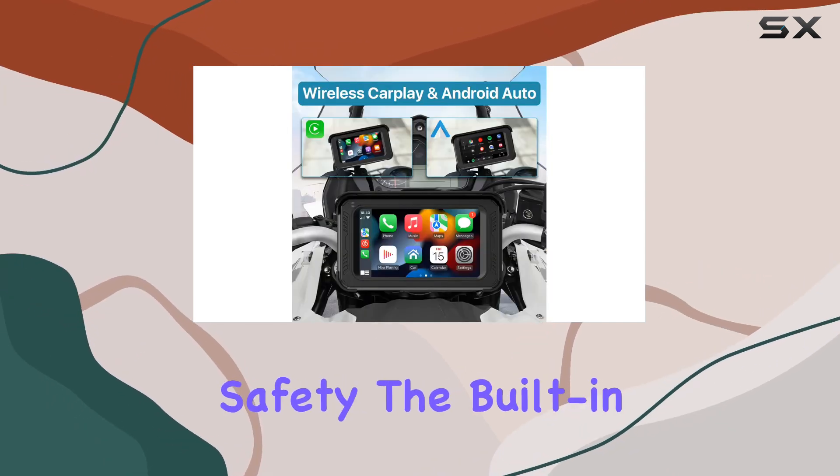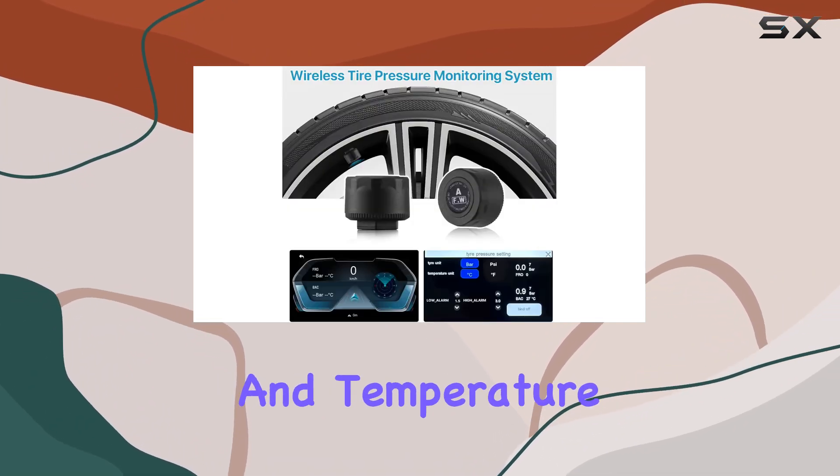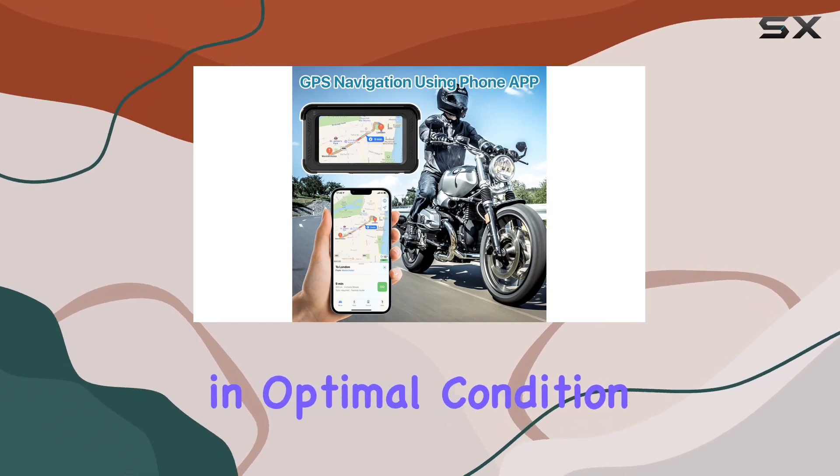And let's talk safety. The built-in tire pressure monitoring system, TPMS, provides real-time pressure and temperature monitoring, giving you peace of mind knowing your tires are in optimal condition throughout your journey.